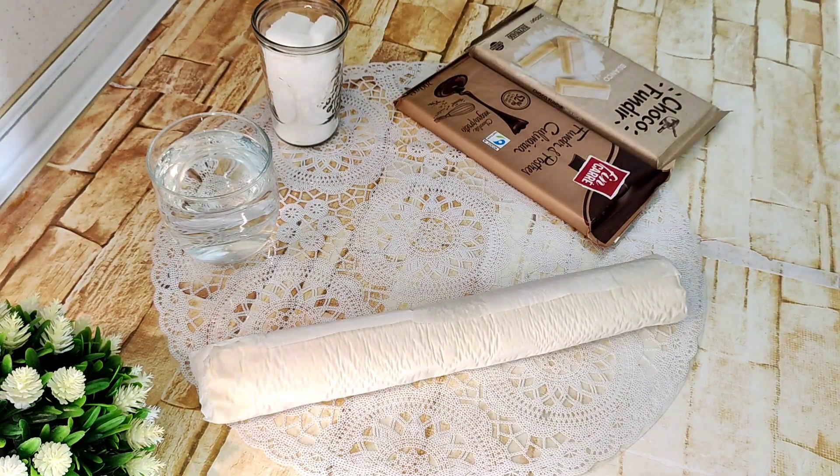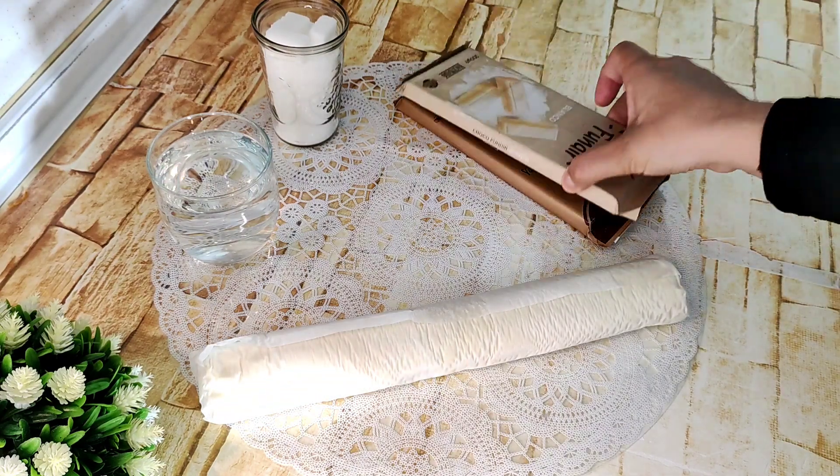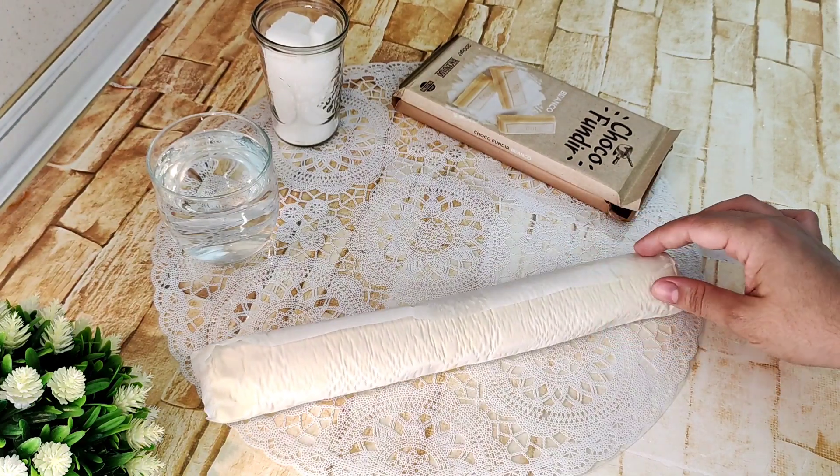Después utilizaremos chocolate; en mi caso voy a hacer de dos tipos, tanto blanco como negro. Podéis hacerlo con Nutella o con cualquier chocolate que tengáis por casa. Y una masa de hojaldre.